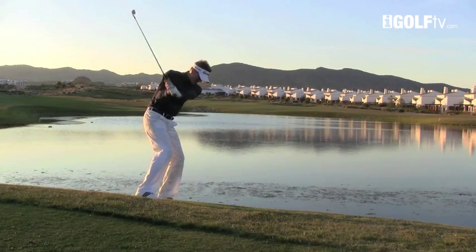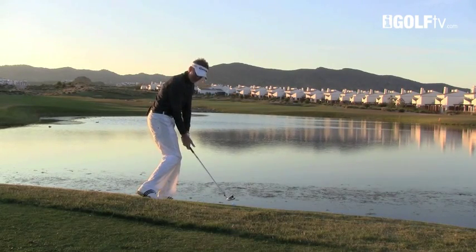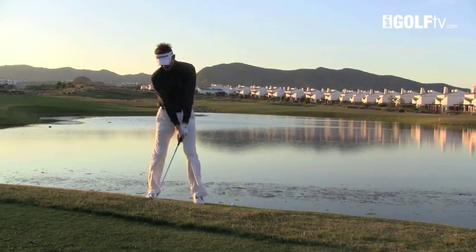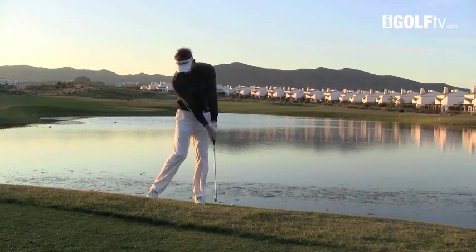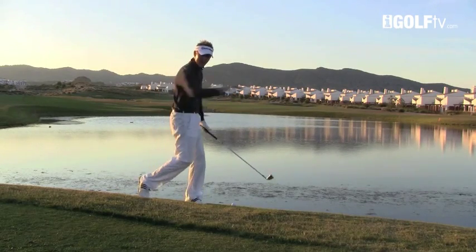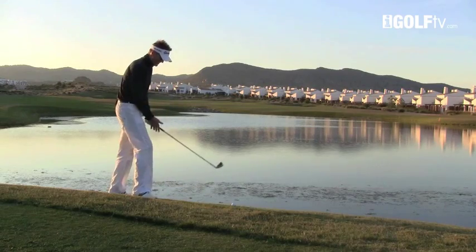Get into a good position, then drive hard down with the legs because we're trying to drive down this slope. From there I'm going to hold the angle going through — I'm not going to allow the clubhead to pass my hands. That's going to fire the ball down onto the water and get it skipping across.